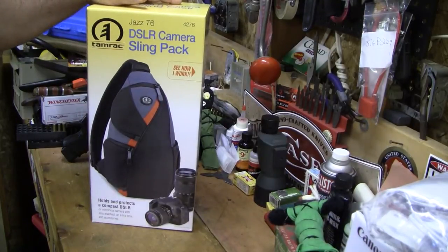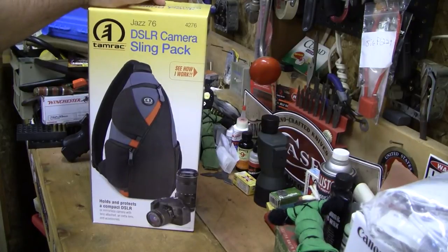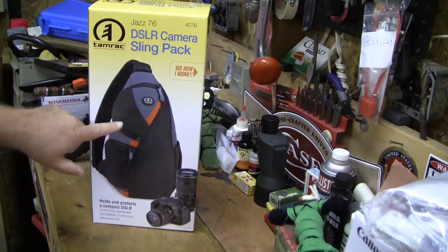I gear tested it Saturday — all day long at a shoot for the I Stop the Bully Project. We were at the University of Toledo at the Glass Bowl, which is their football stadium. I was down on the field with the players, shooting video all day, and this bag came in so handy.